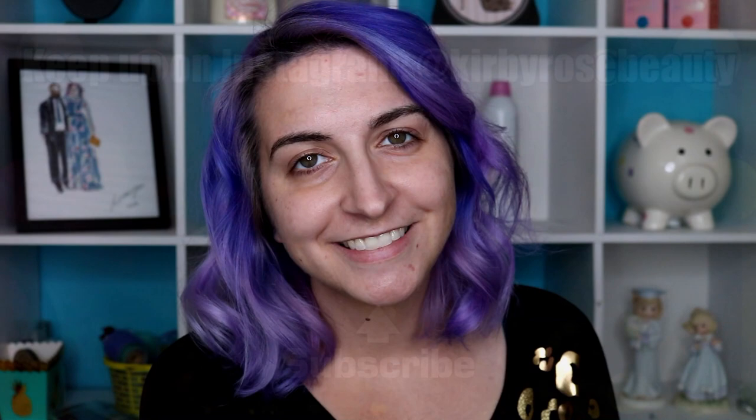Kirby Rose Beauty approved — I don't know if that means anything to anybody. If you enjoyed this video, give it a big old thumbs up. I will list this product in the description box below so you can check it out on your own time if you are interested. As always, please be sure to subscribe and hit the little notification bell — I would hate for you to miss out on another review or tutorial. Thanks so much for watching, guys! I'll see you next time.